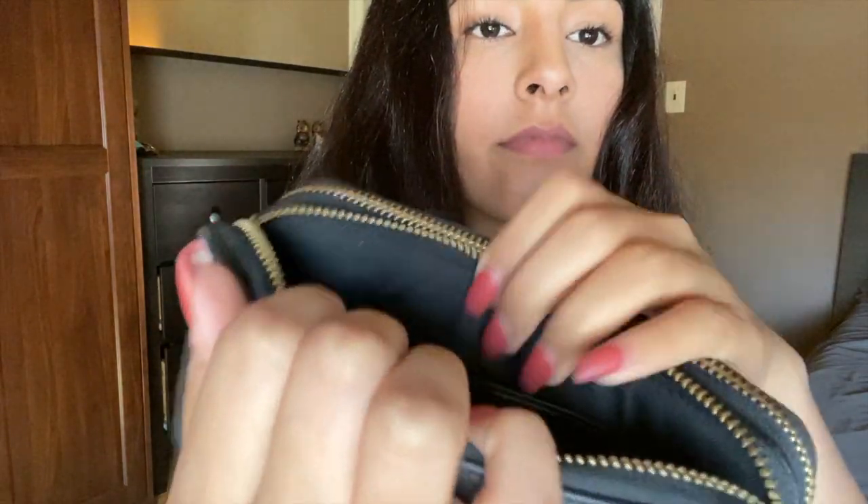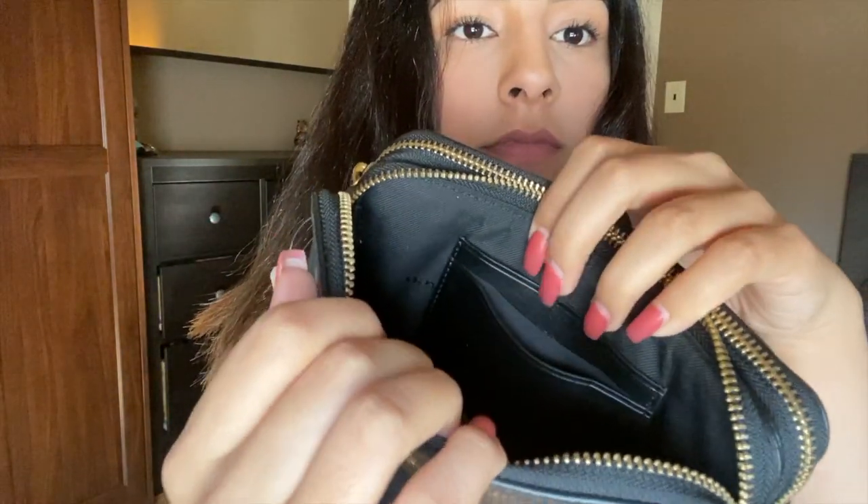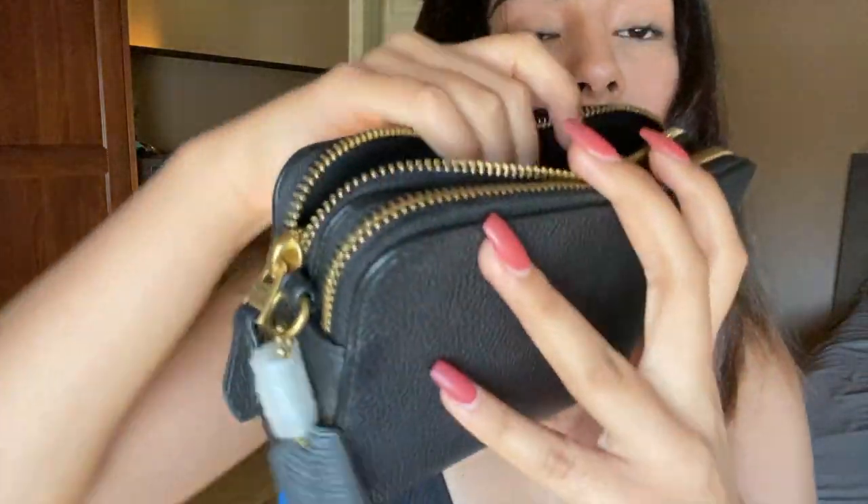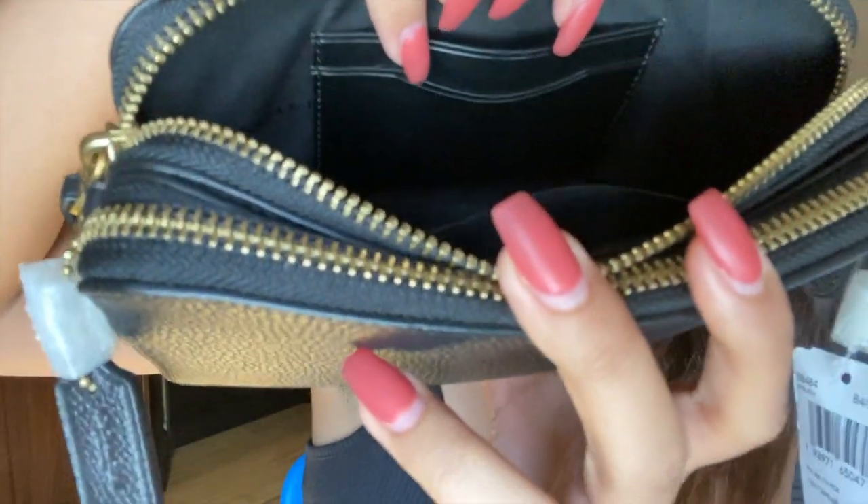Let me show you the first pocket. As you can see, it has these ID holders. They're actually very stretchy and spacious — you can comfortably fit about three in one pocket.